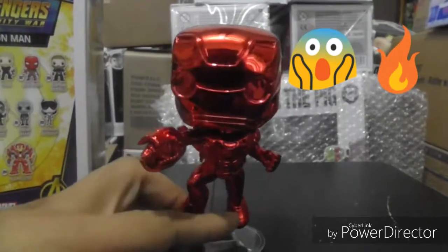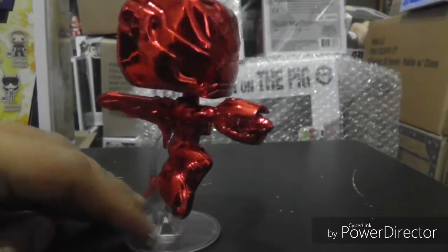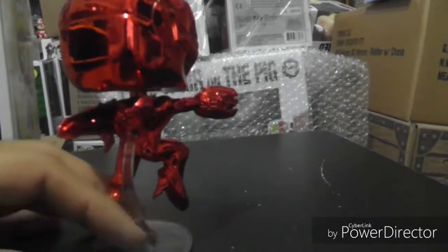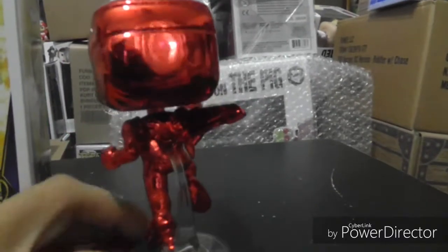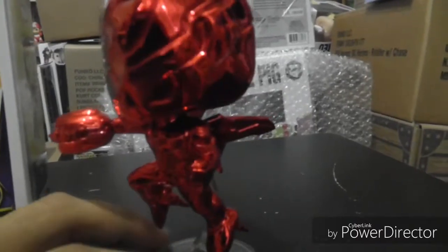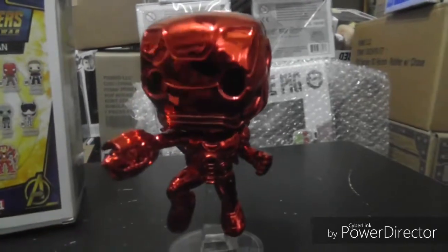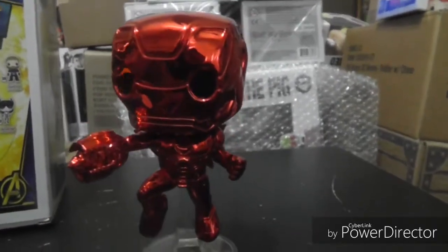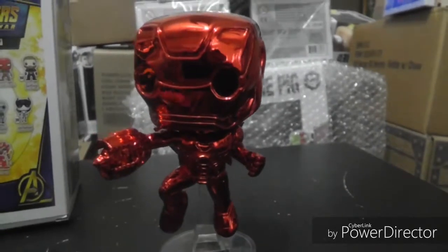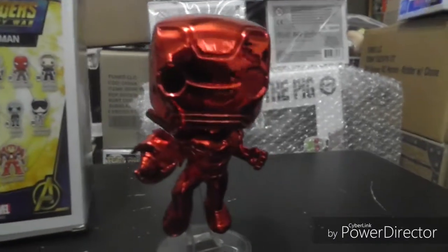Here's the red chrome Iron Man out of the box — this thing is legit, the color is awesome. I'm glad they did the flying pose; they added a little stand. It's pretty much the original release, just chromed out in a nice cherry red finish. The only other chrome Iron Man they've released was the gold one overseas, and they're now releasing a gold one here too, with a basic standing pose as part of the 10-year anniversary for the Marvel movies.